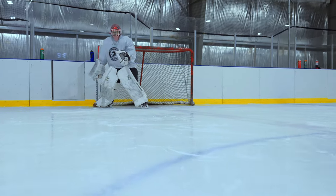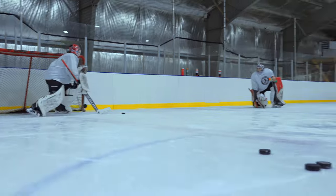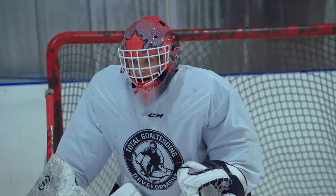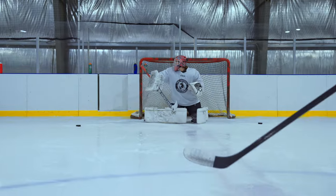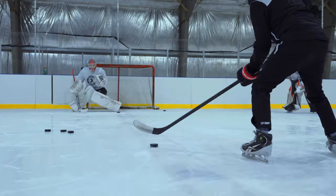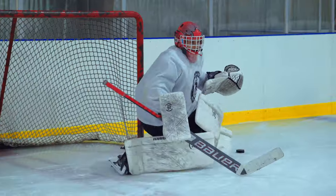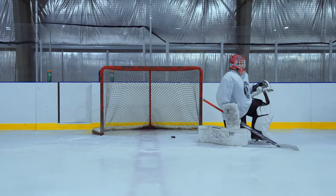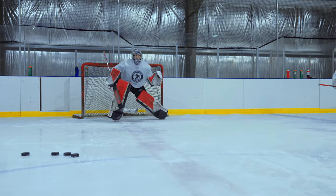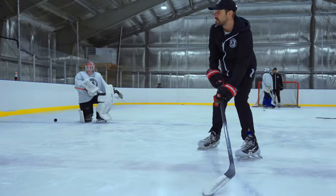Ready? Same thing, Riley. Up. Up. Up. Slide. Up. Slide. Up. Down. Push. Up. You reacted though — it was good. Watch the puck. Up. Turn. Turn. Nice. Turn. Nice. Down. Turn. Up. Down. Turn. Rebound. Ready? Let's go. Push. Up.